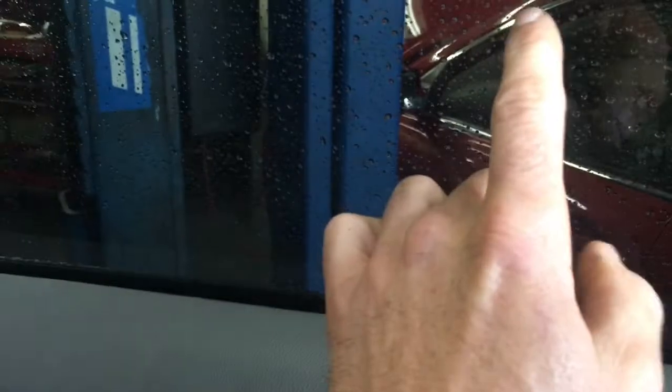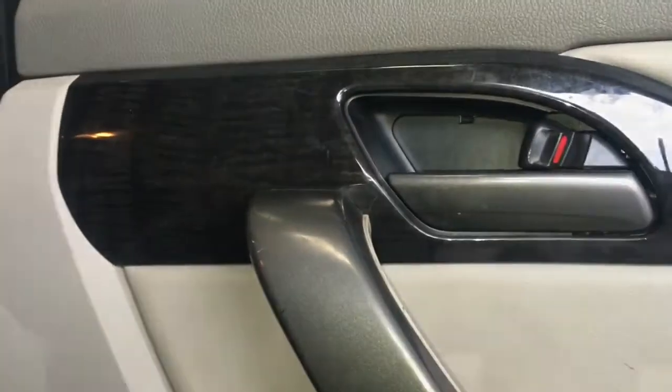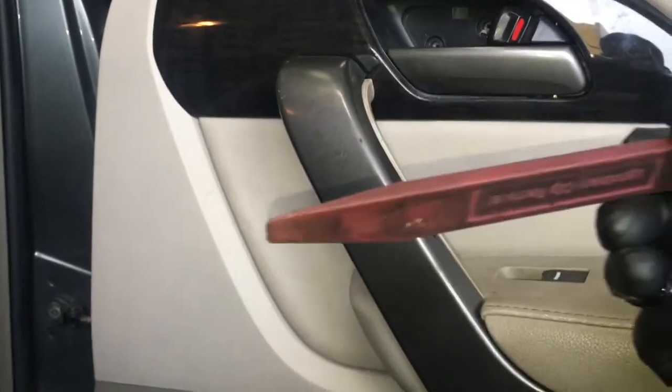To get started we're going to remove the inner door panel and make sure the window is rolled up. Using a flat blade screwdriver we're going to pop this little panel behind the handle out. Then we'll remove the two Phillips screws. Now with a plastic panel popping tool we're going to start at the top, twist and pull out and work your way down the handle pulling the clips out.